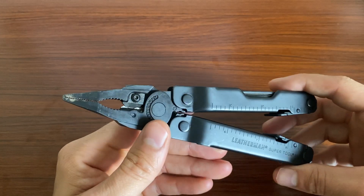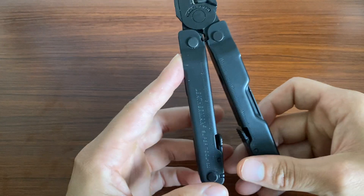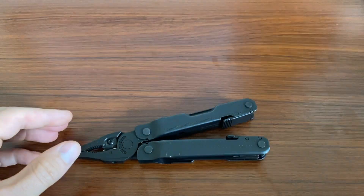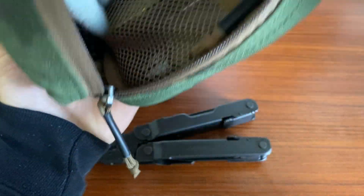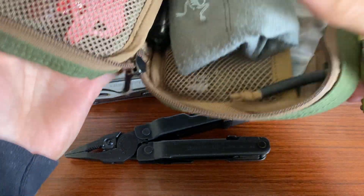There's a couple things I would change about it, but we're going to get to that in a second. So I really started carrying these guys, and I have many, many, many Leathermans. This is my GoRuck Field Pocket — I think that's what it's called, the GR1 Field Pocket.